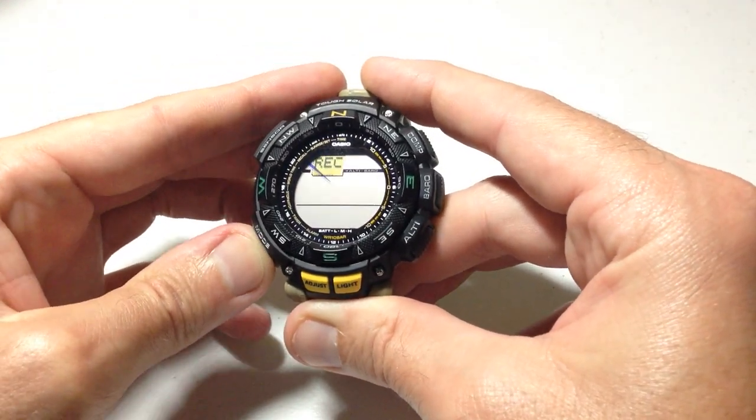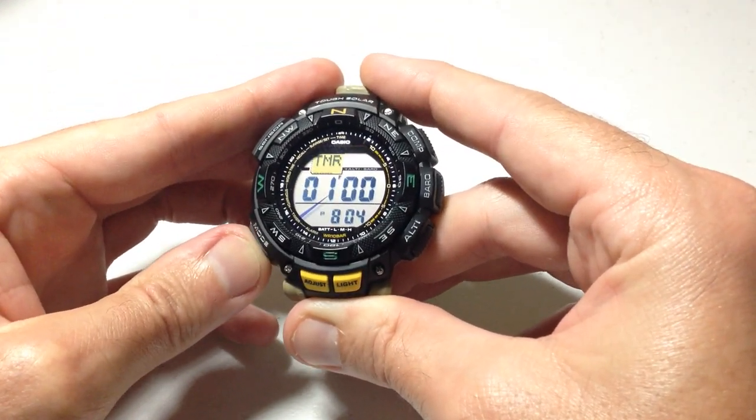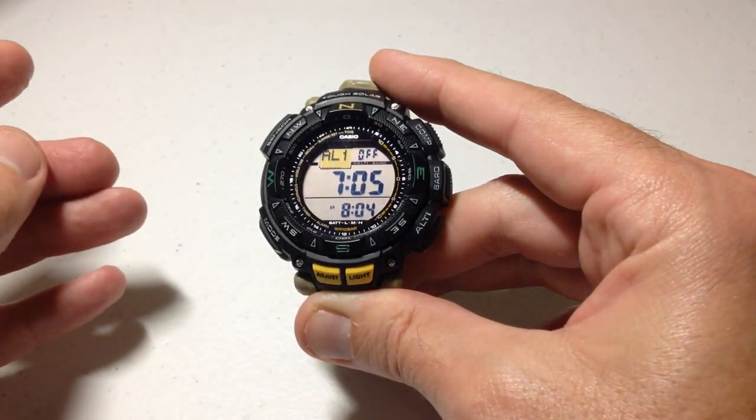One, two, three, four, five, six. ALM — we're now in the alarm mode.